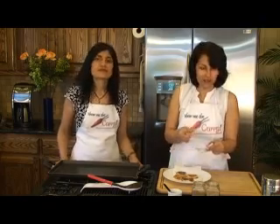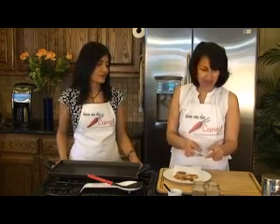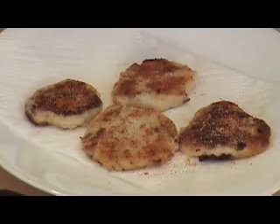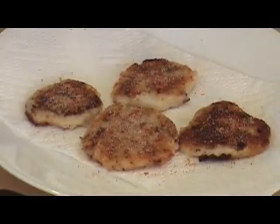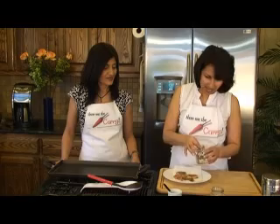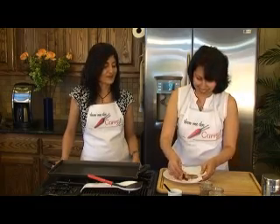Arbi doesn't have a strong flavor on its own, so the chili and everything just really takes it up a notch. And here's chaat masala — her favorite. And then there's amchur, or dry mango powder, which gives it a very, very good khatta flavor. I'm going to flip it around because you want the seasoning on both sides.